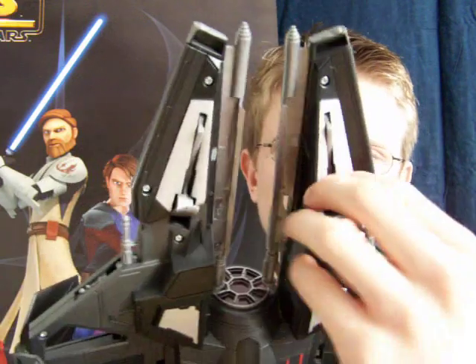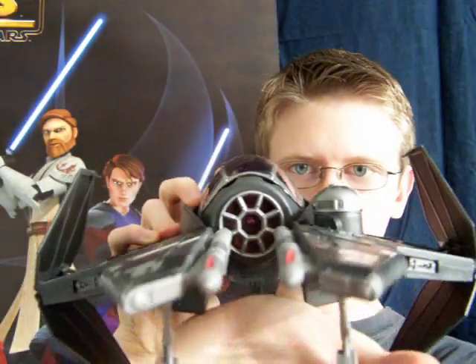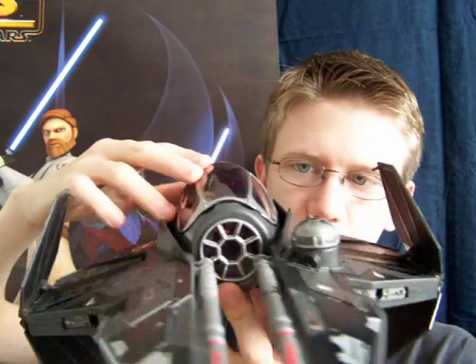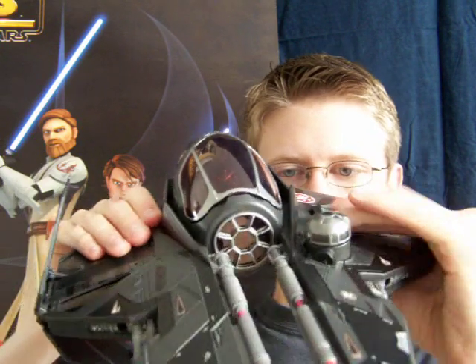It's also got the retractable landing gear on the bottom, and that stands fairly sturdy. All the stickers that you see — like the Imperial emblems, the fighters on the side, and various bits of battle damage — you have to apply all those yourself.